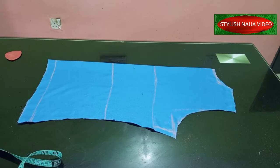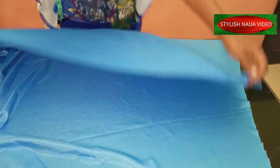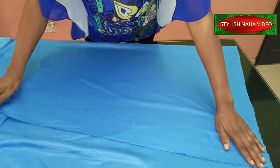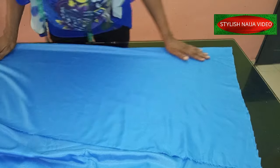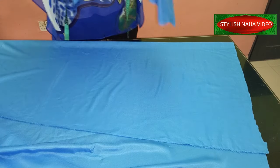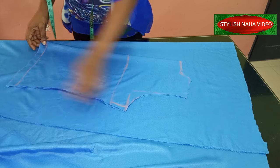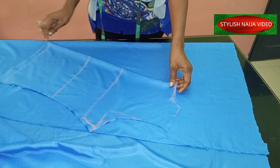You can see we have our back pattern. The next thing I'm going to fold my remaining fabric to cut out the front piece. I'm folding it slanted like a bias — note that it is not straight, it's folded on the bias. I'll take my back pattern and find a suitable place to place it.